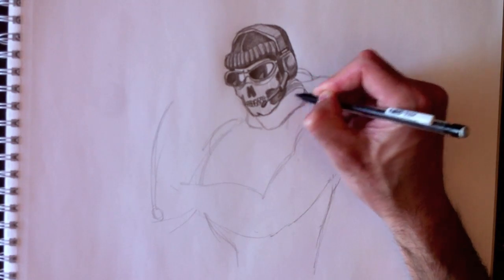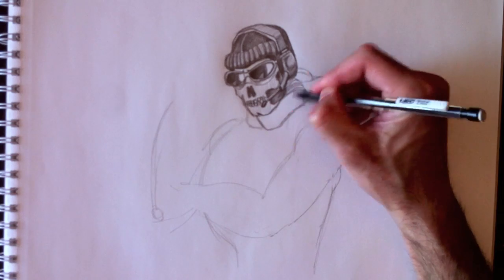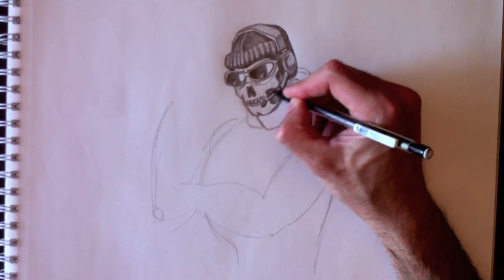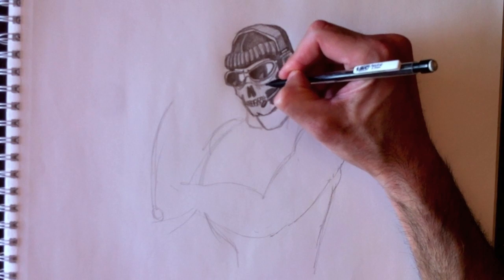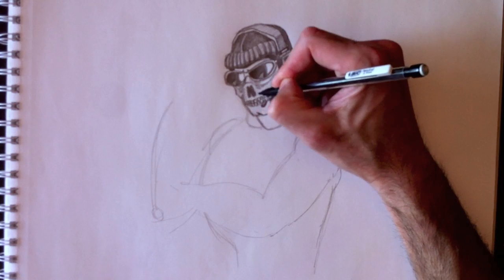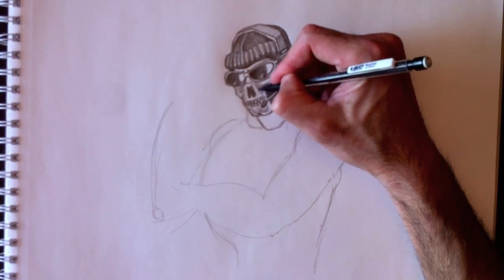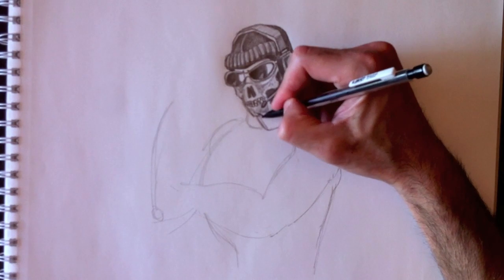Thanks for your patience, guys. This is a 40 minute video, so I appreciate you watching along and maybe drawing along — that's the whole point to these drawings. Remember you can control the videos on YouTube: rewind, fast forward, pause, and do all the things you need to make this drawing a success for you. I'm just going to add a few more details around the face area, just dirtying up that mask a little bit, scuffing it up.